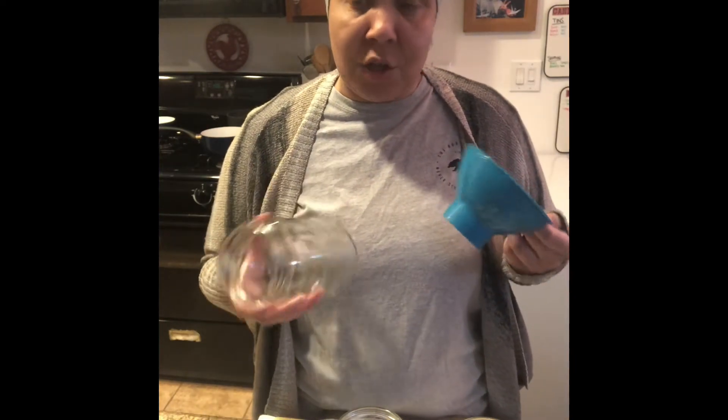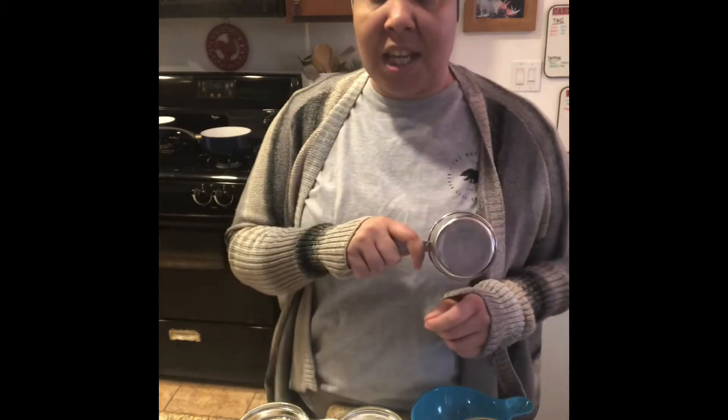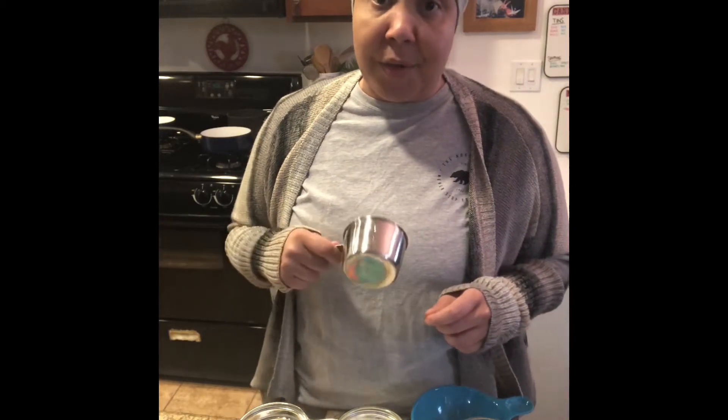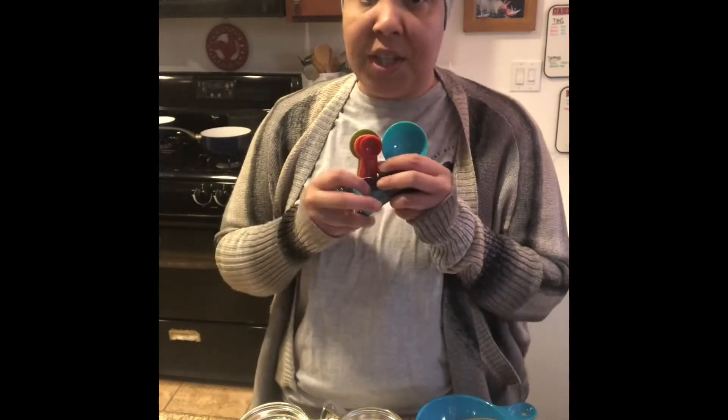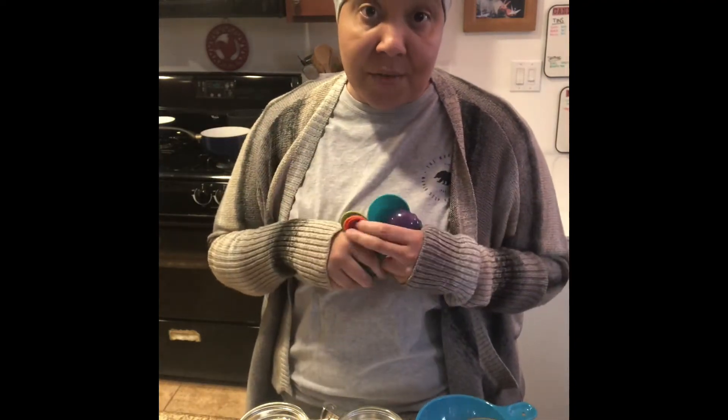You might also want a funnel, but these are wide-mouth jars and we're not canning, so it's not necessary — just helpful if you want a cleaner process. I have three separate pans for my brine since I'm doing three different recipes. I also like something to scoop the brine when pouring into jars, because pouring straight from the pan makes a big mess. You'll also need measuring cups if doing your own recipe.